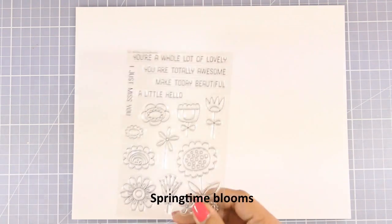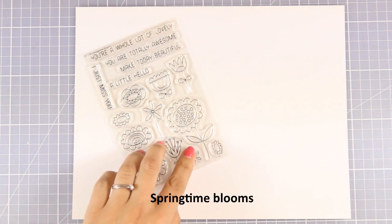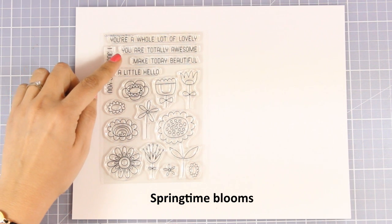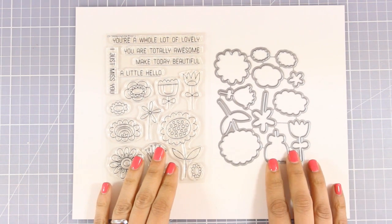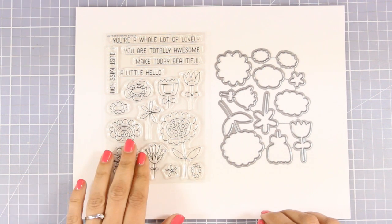And just because every release needs to have a stamp with flowers, here is the one for this month. This is called Springtime Blooms. It comes with many different designs of flowers in doodle style as well as lovely sentiments to go with your cards. Of course there are matching dies to cut out all those flowers and create your very own flower arrangements.